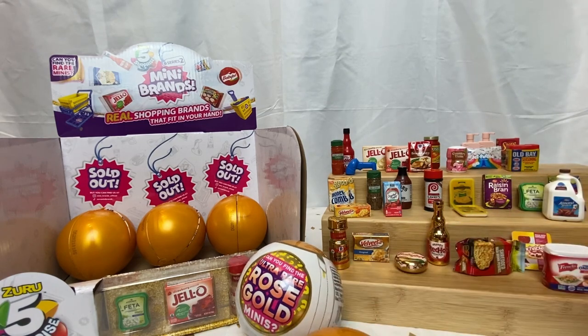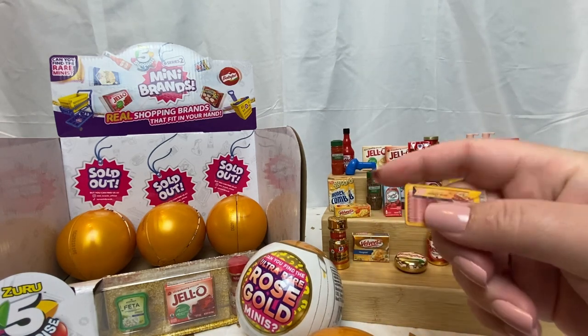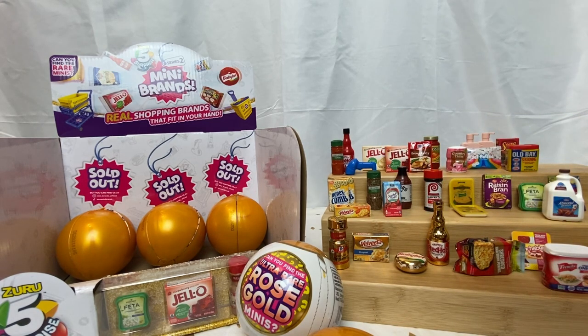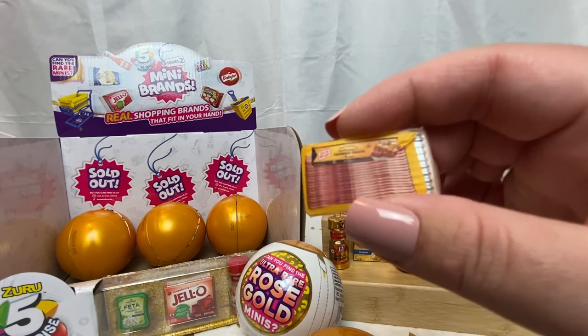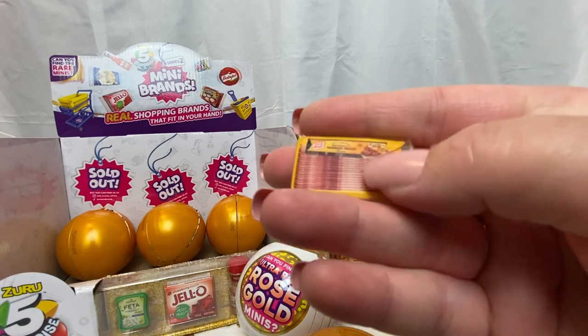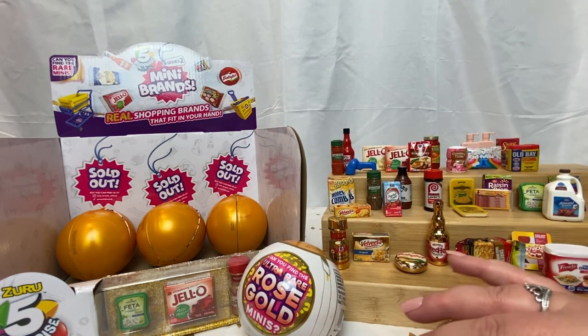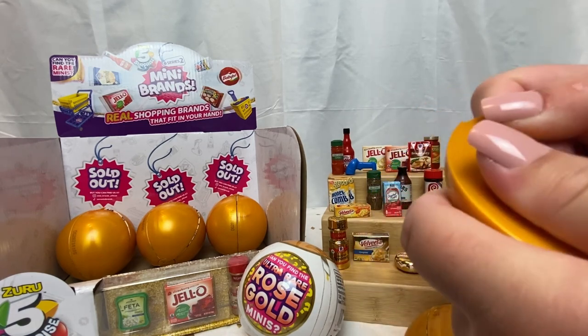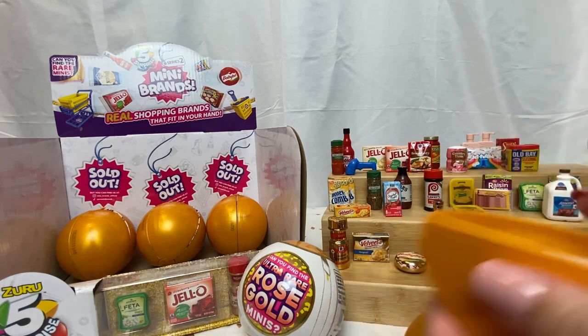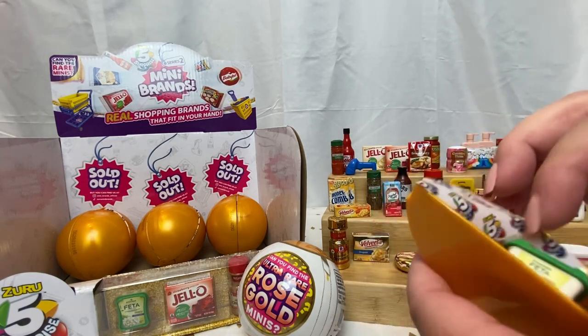We're almost done already. I'm going through them quicker because my husband told me that last time I took forever and just kept talking, so I'm going a little faster. We have naturally hardwood smoked bacon — Oscar Mayer. You can actually feel the ripples, like there's actually bacon in there. The label is a little wrinkled on the edge, but cute nonetheless. And we have another little checkout scanner.